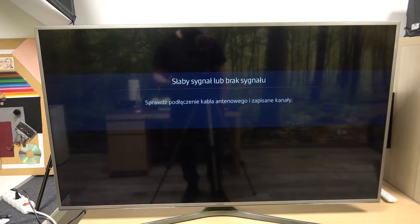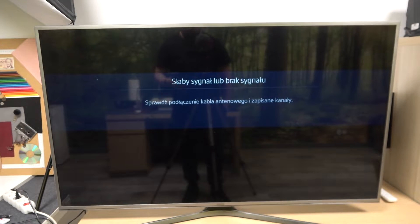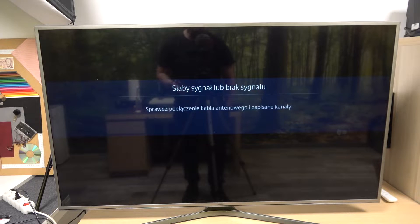Hello, in front of me I've got Xiaomi Poco F4 GT and Samsung Smart TV. In this video I'll show you how to cast screen from smartphone to TV using YouTube app.